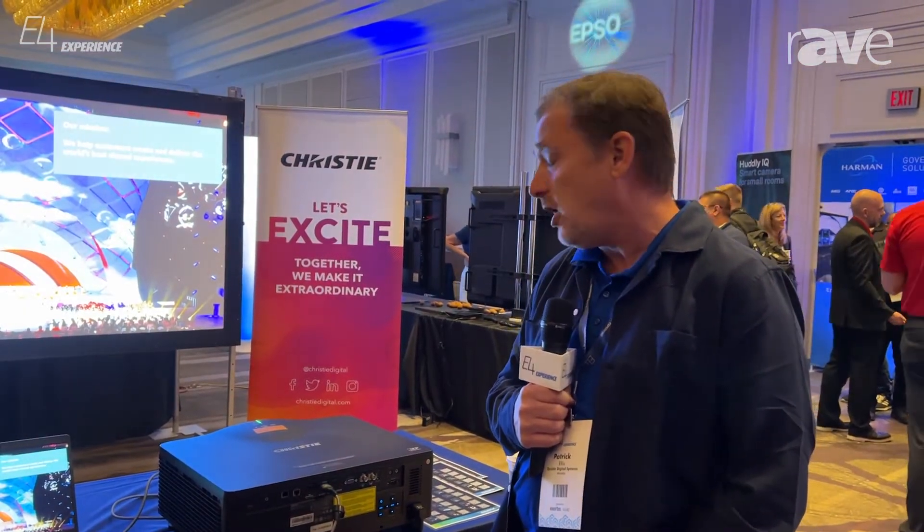Our very first model, the 760A, is TAA compliant. And we will eventually offer all three models in a TAA compliant version as well. My name is Patrick Ellis with Christie. Our website is www.christiedigitalsystems.com.